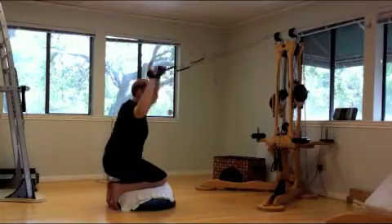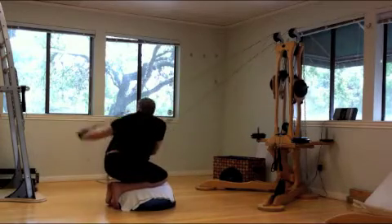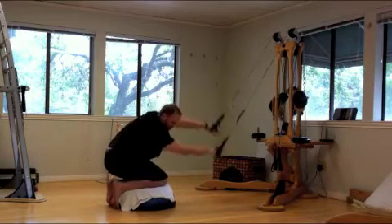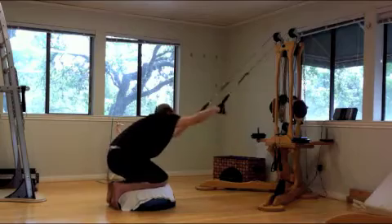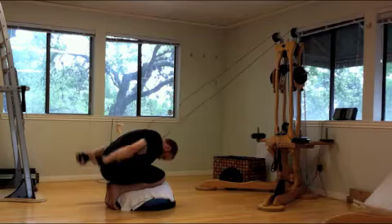And now to a kneeling position on the bosu, continuing to add rotation, adding spinal mobilization, spinal strengthening, shoulder articulation, and really connecting with the whole body.